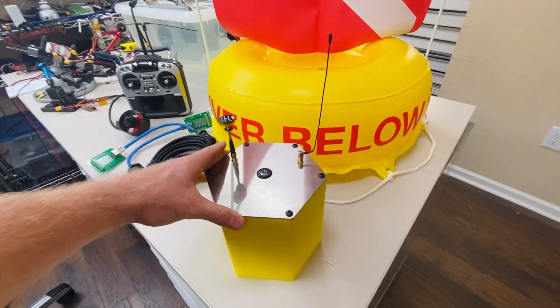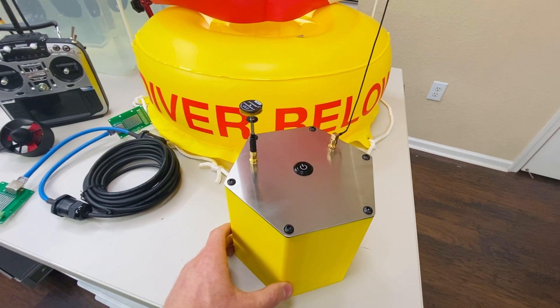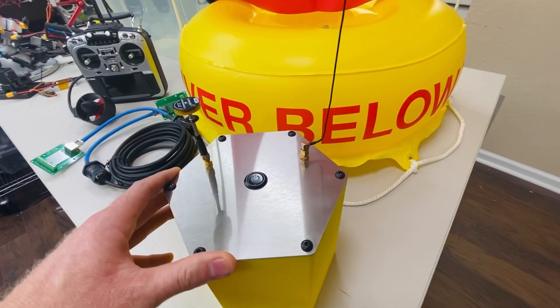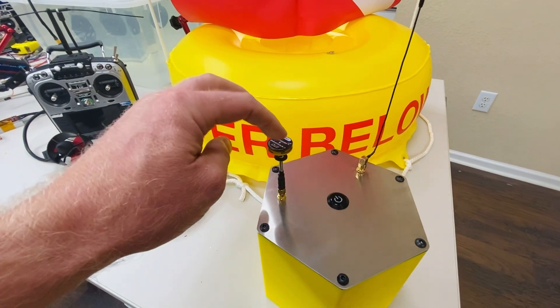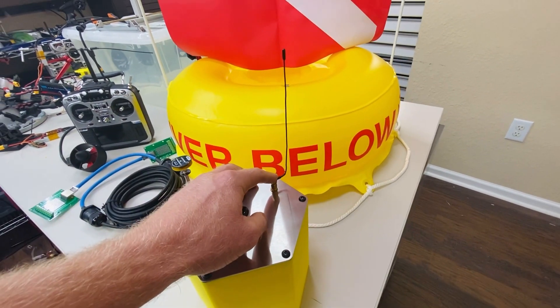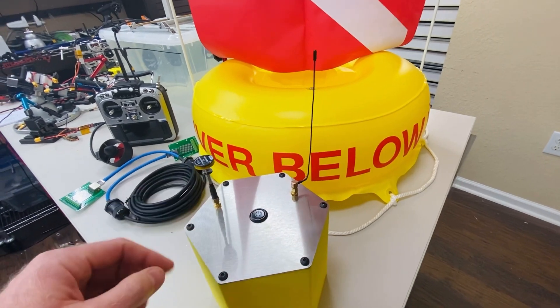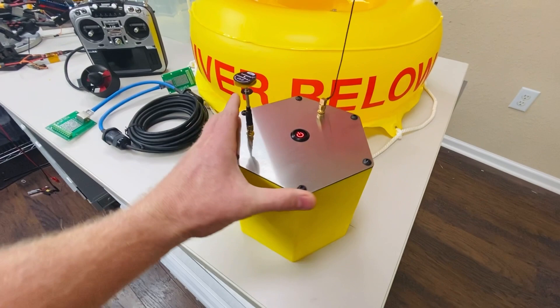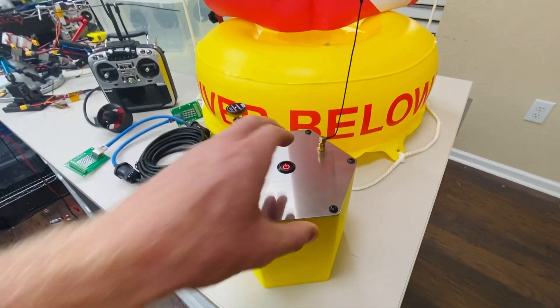This is my antenna buoy that I 3D printed for my FPV stingray drone. I laser cut the stainless steel cover and mounted the 5.8 gigahertz antenna for the video transmission as well as the 433 megahertz antenna for the motor control. This container will float on its own, but I designed it to